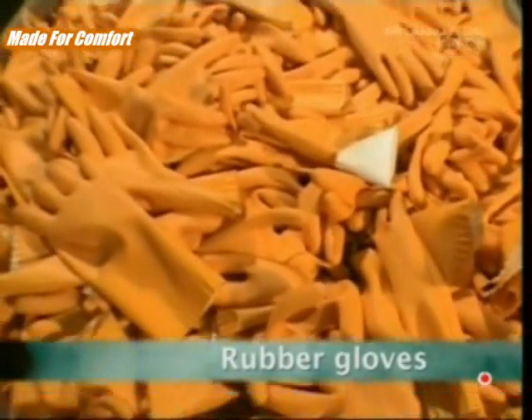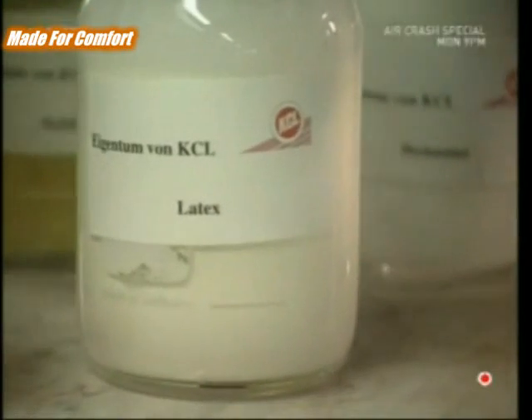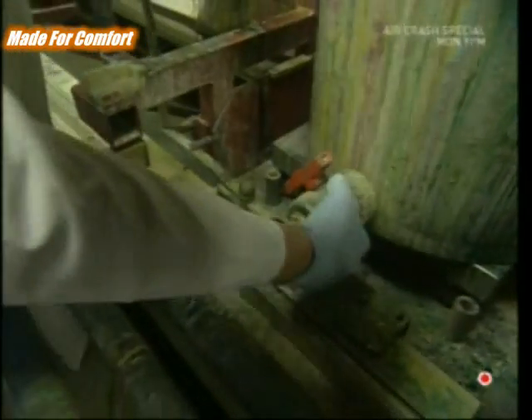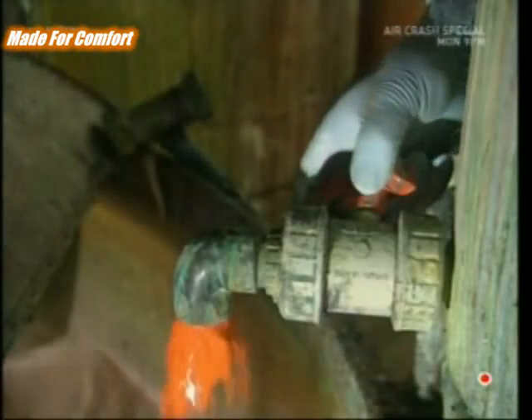For those of us that actually do the washing up, rubber gloves help to make the job a little more bearable. To make them, you start off with some latex rubber. Natural latex is usually white, which isn't the best color for a pair of gloves that do the dirty work, so they add an orange dye.